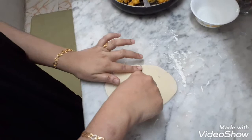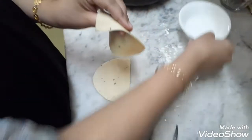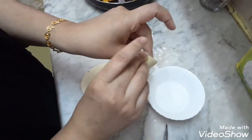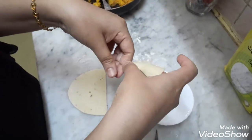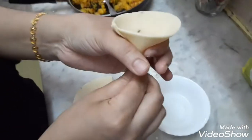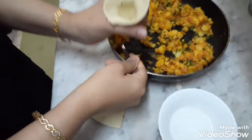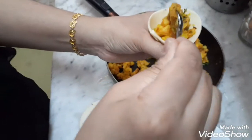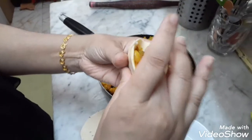Now cut this. Now do a little water. Now put some potato — potato masala. Now press the potato masala.